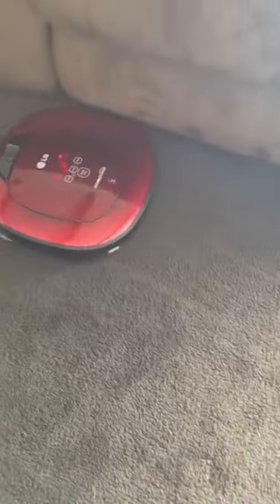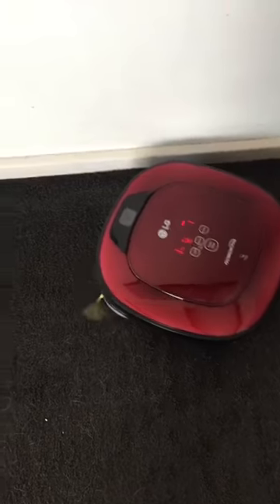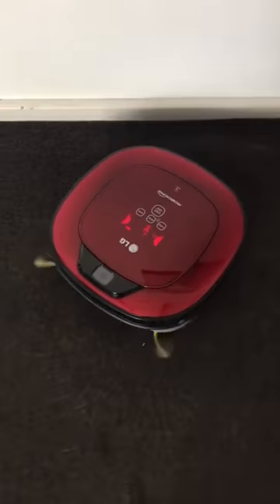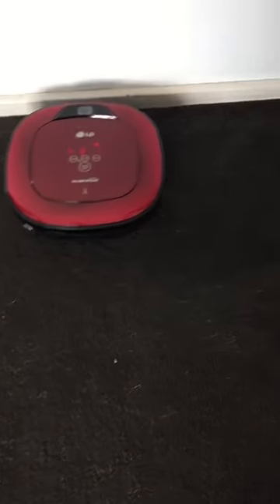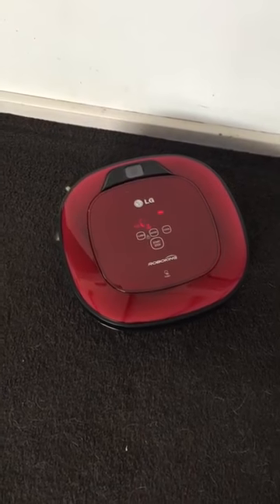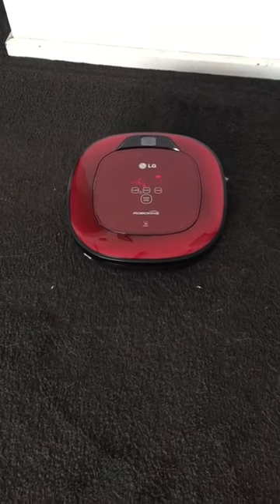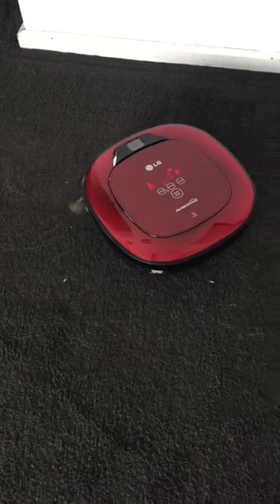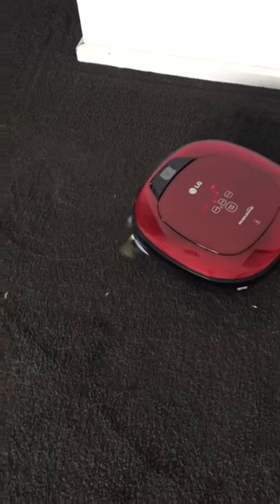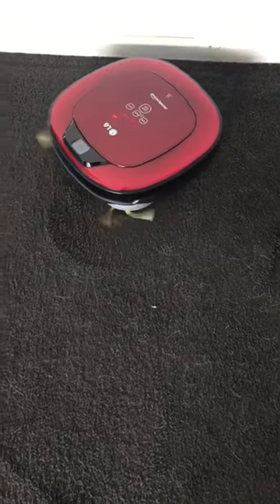They say it won't bump into things, but I've seen a couple of times where it's actually come right up to me and started climbing on me. That's probably why my dog moved — it must hurt him a bit. I'm not sure why it did that because there was nothing in its way. I do think the programming needs a little more attention on this particular vacuum. I've never been 100% happy with it. I love it — it's a great tool because it vacuums for me — but there are little gaps that could be filled.